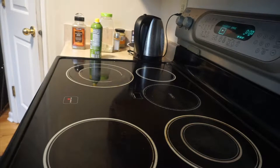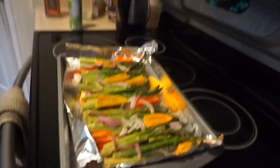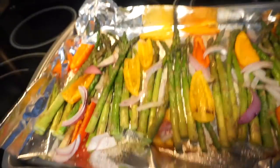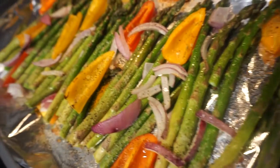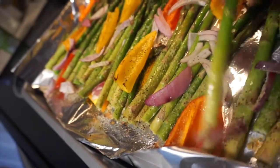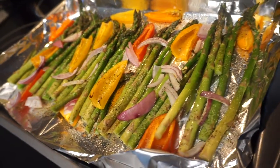All right you guys, I ended up bumping up the time to 11 minutes because I wanted the peppers to get a little bit of burn on them, a little bit of crispiness. So this is what they look like — sorry for that steam, these are fresh. I ended up going like 10 and a half, 11 minutes instead of seven. You can see these still have a nice crisp. You don't want to overcook them because if you're reheating them for meal prep, they are going to get mushy.